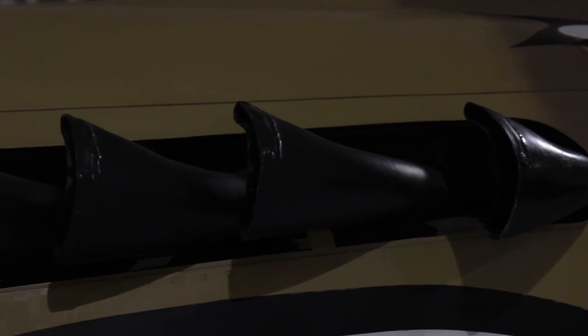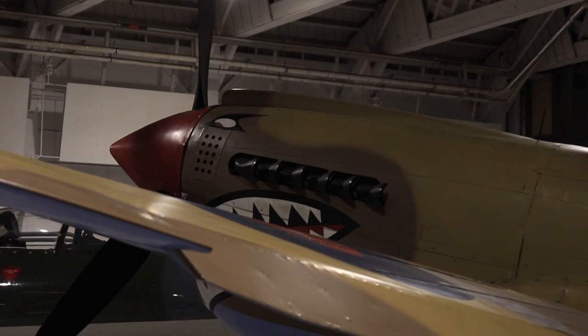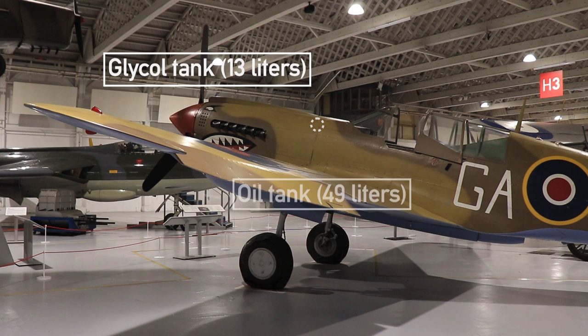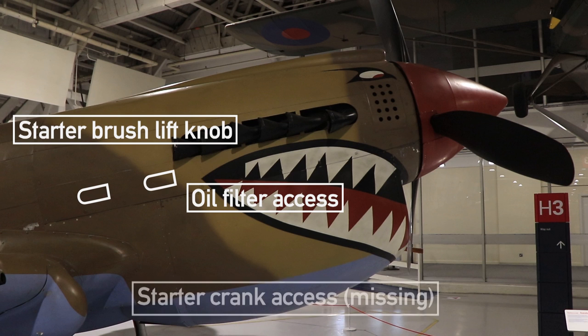On each side of the cowling you will find six individual exhaust stacks. The filtered air intake would usually be used during taxi, in tropical and dusty conditions. On top of the engine cowling you will see the actual carburetor air intake used in flight. Running along the length of this intake you will find the location of the glycol tank for engine cooling and the oil tank, set just in front of the firewall. The left access door is for the starter brush, the right one for the engine oil filter. An access door for the starter crank may have been lost during renovation.